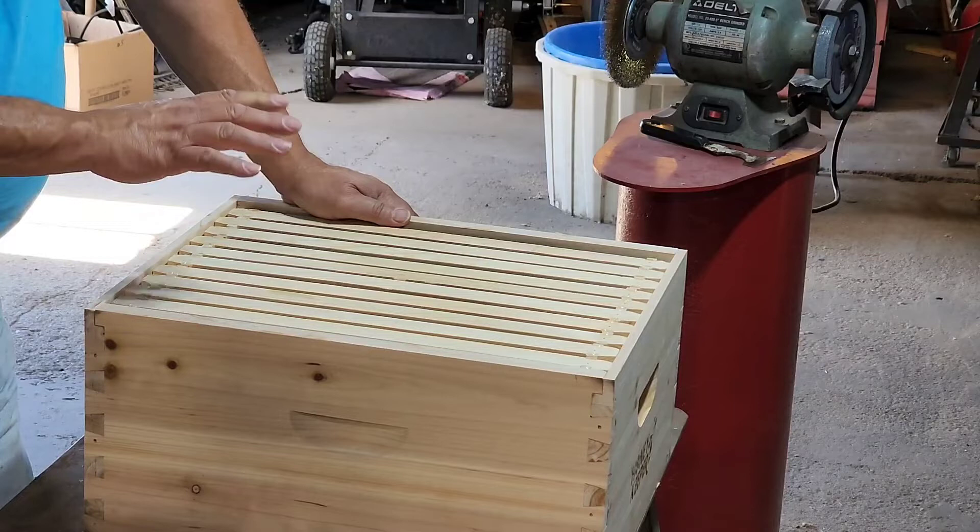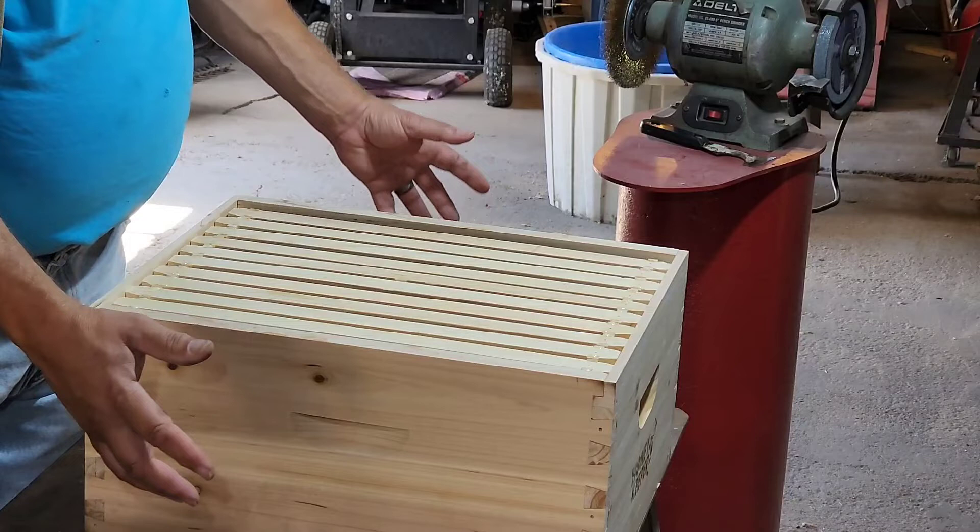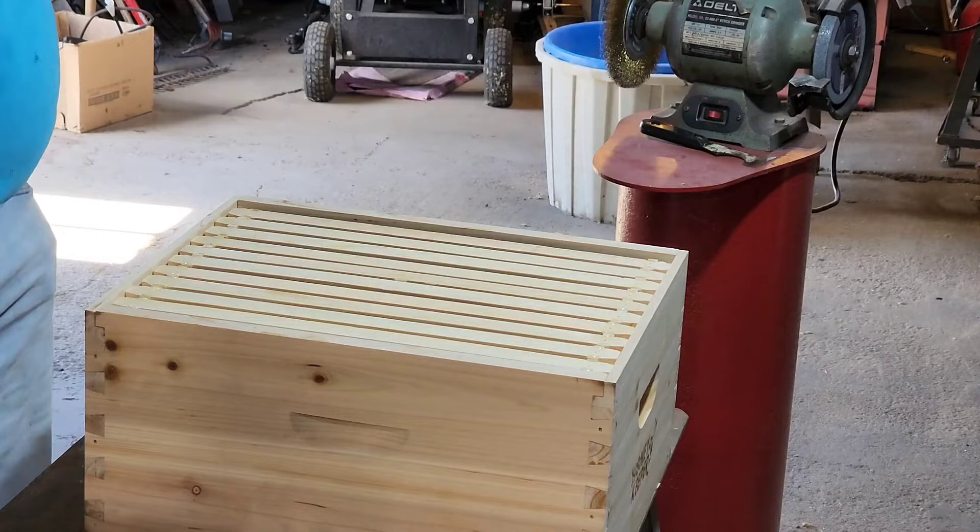We've got both of these built now. I need to pull these frames out, put them in one of my old boxes, and then we need to paint these two new hive bodies — and also a spot on the bottom boards that I didn't get painted last time.